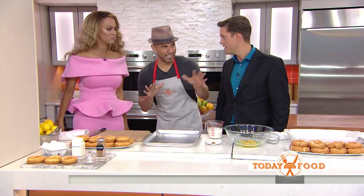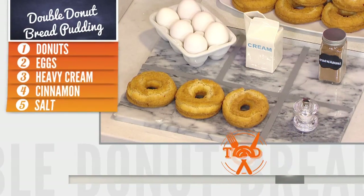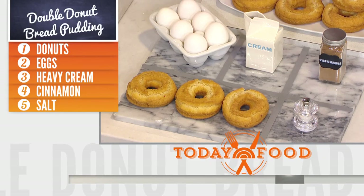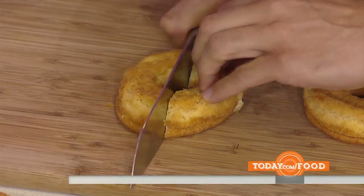It's super delicious. There are only five ingredients: eggs, cream, cinnamon, salt, and donuts — super simple. It's really cool to have just very simple ingredients. Keep it simple, keep it easy, fun to do with the family, and the family's going to love this.